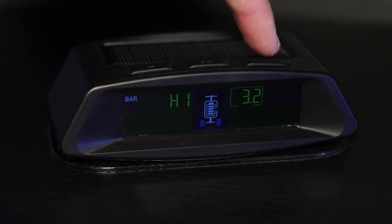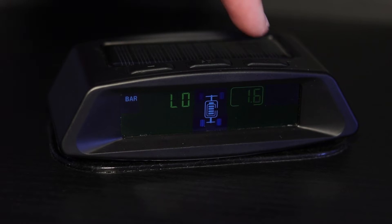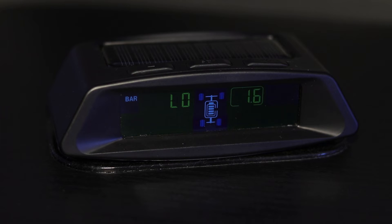Press the plus button to go to the next setting. This option allows you to change the low pressure alarm for the front tires. To change this setting, press the set button once. Use the plus or minus button to select the pressure for the low pressure alarm. To save the changed setting, press the set button once. The low pressure alarm will sound when the pressure goes below the set pressure warning. If a fast leak occurs, the fast leak alarm will go off. To silence the alarm, press any button.